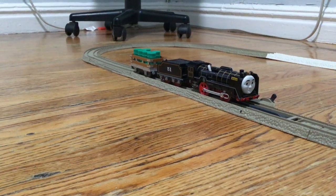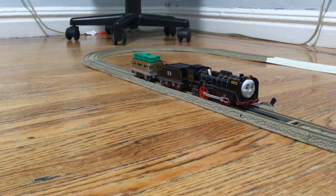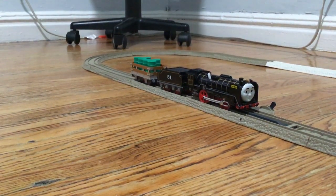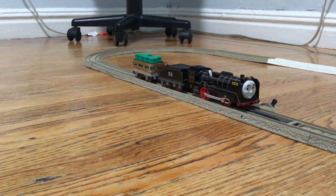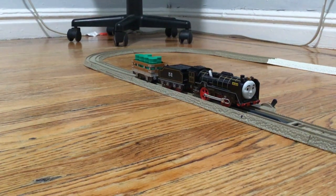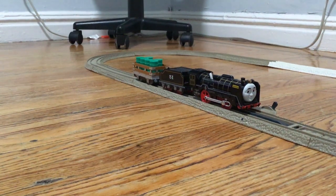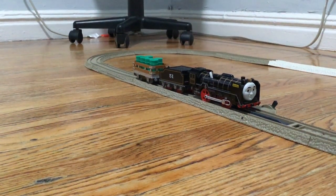Hello everyone, and today we'll be reviewing my Playwell 2009 Hero. I got him from Amazon along with Toby and Emily. He looks great. He looks like a D51 — well, that's what he's based off of.